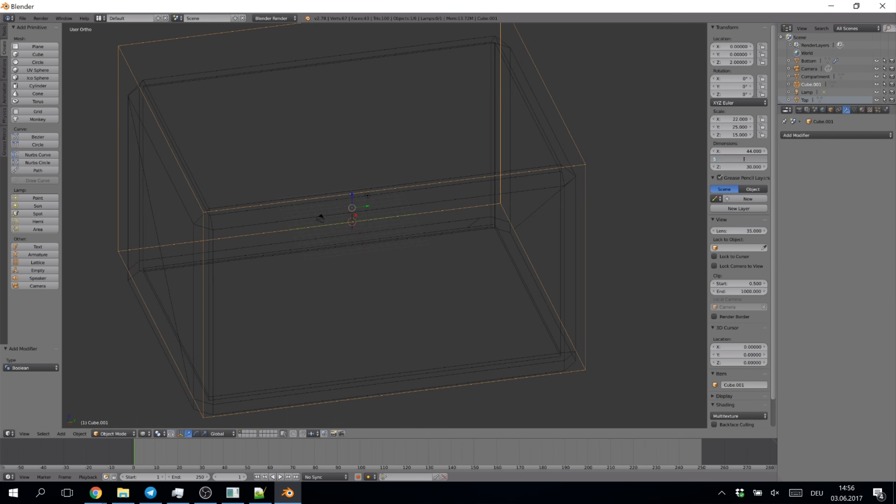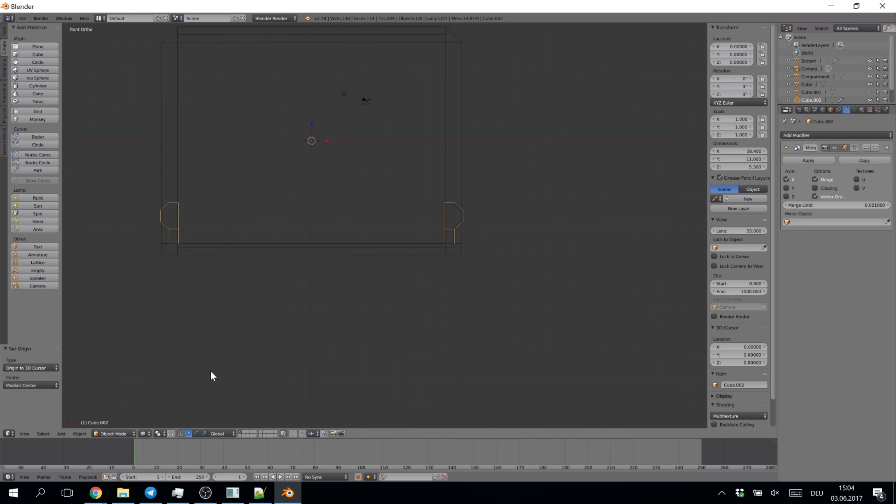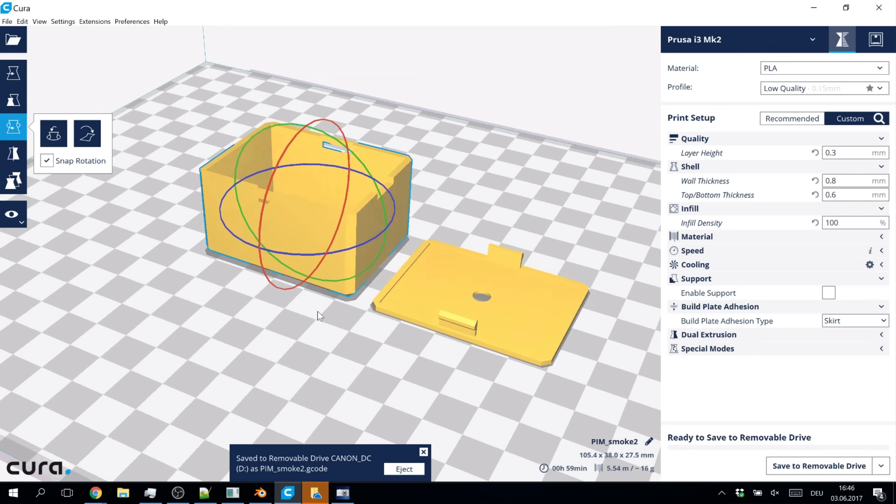I also designed and printed a small case for the circuit, but this is optional. Don't place anything bulky inside the smoke detector, otherwise the smoke will not reach the sensor.